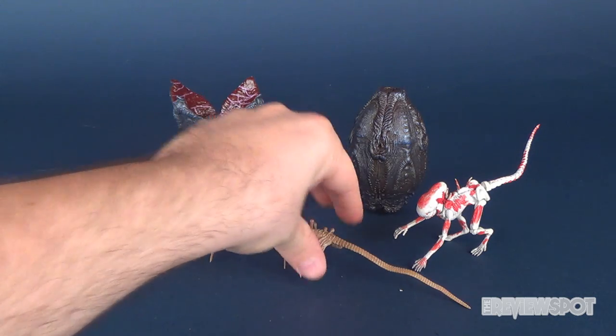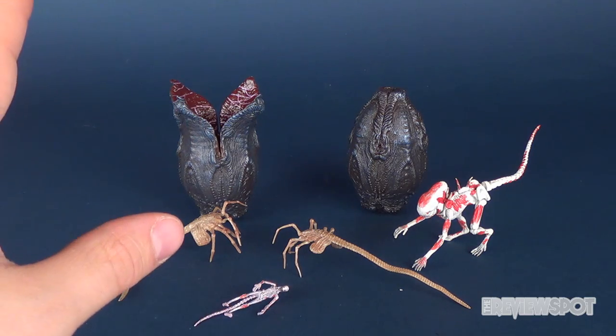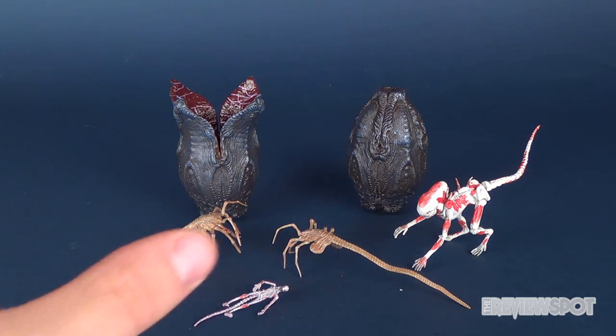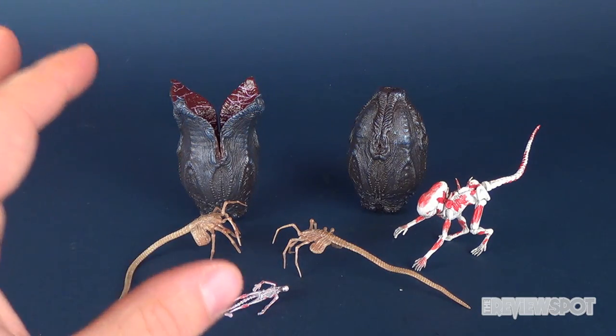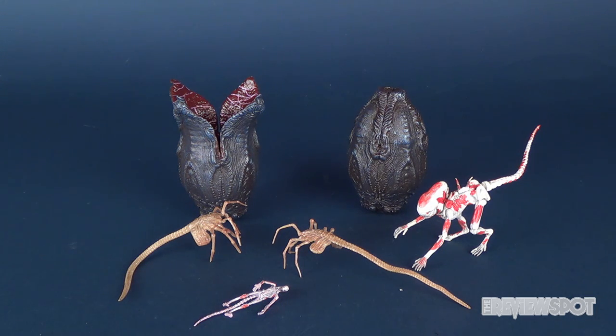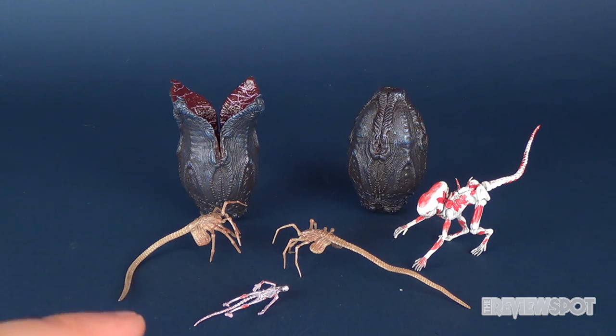They've released Creature Packs before — more specifically the Aliens Creature Pack, which had the Aliens designs of the eggs and Xenomorphs. But this was the Alien Covenant Creature Pack. If you guys like this video, hit it with a like. If you haven't subscribed or hit that bell notification icon, turn that on and you'll always know when future videos are coming onto this channel. Thanks for watching — comment down below what you think of this particular set and if this is something you would pick up for yourself. I'll see you guys next time.